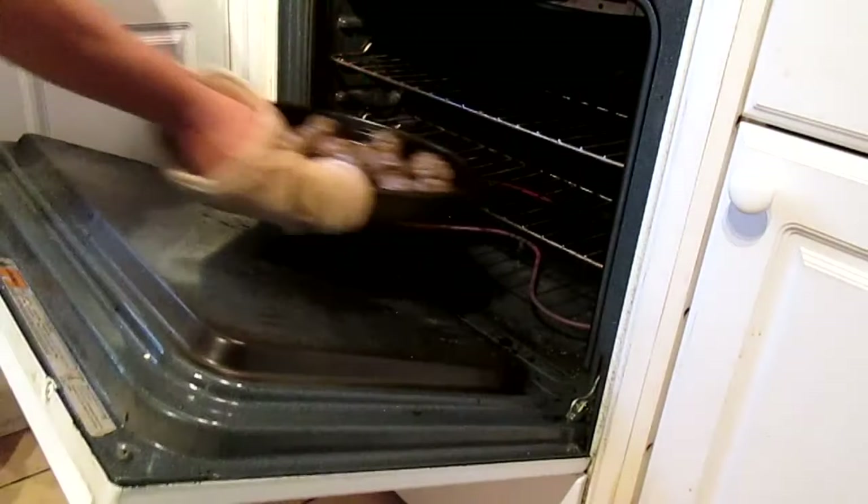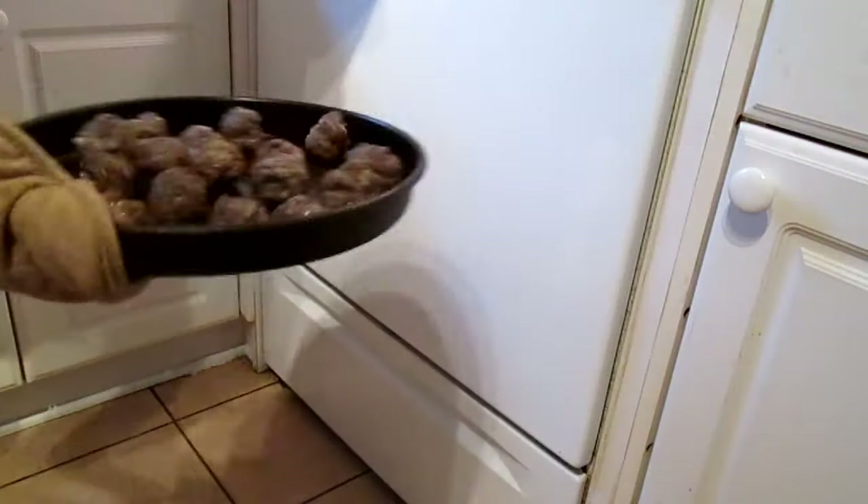The meatballs are done now — they've been cooking for about 20 minutes. I have a sauce that I've been cooking for a little while. I'm going to add them to my sauce and I'm going to have spaghetti and meatballs today, and tomorrow I'll probably have meatball subs. So that's all for now — hope you enjoyed it, try out the recipe and check out some of my other recipes. Thank you very much. Bye.